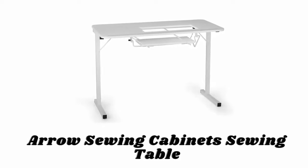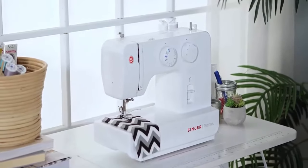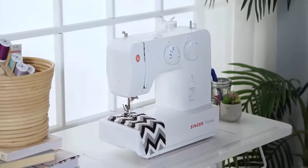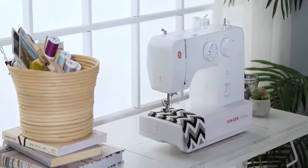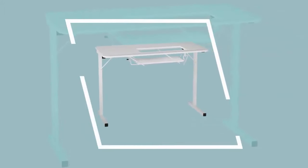Number six: Arrow Sewing Cabinet. The platform is adjustable for different heights of machines, and the adjustable two-position manual lift allows you to go between free arm and flat bed positions. This table is designed to work with a custom machine insert, increasing comfort and efficiency with a totally flush work surface.